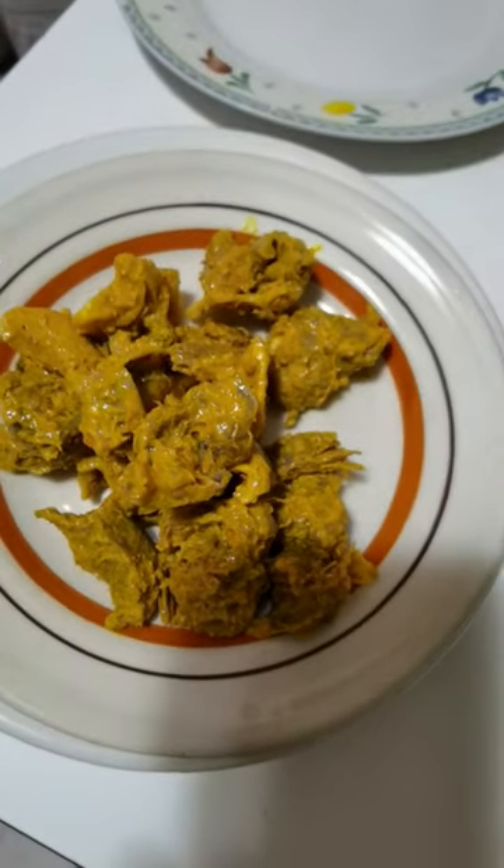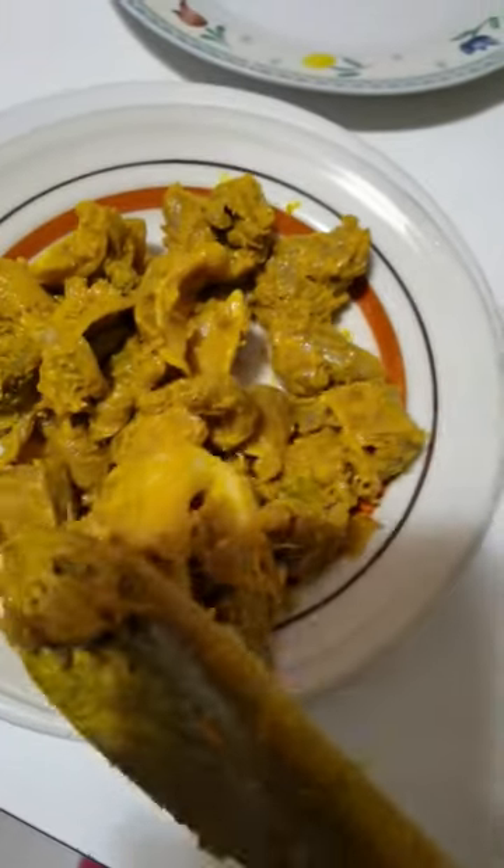How to make delicious isiewu goat head without potash, akaun, or nguo. Please stay tuned.